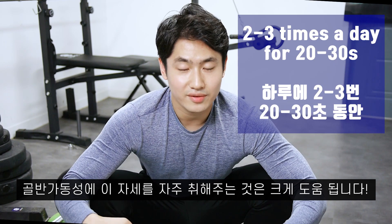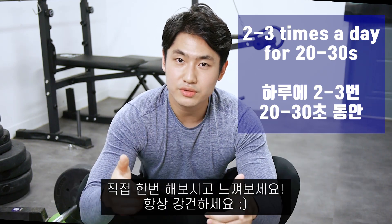For your pelvic mobility, this kind of movement helps a lot. Give it a try yourself — stay healthy.